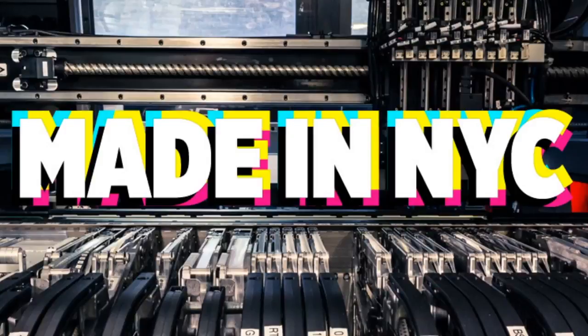We have some made-in-New-York-City factory footage — a couple with sound and then a couple we'll talk about. What did we make this week?